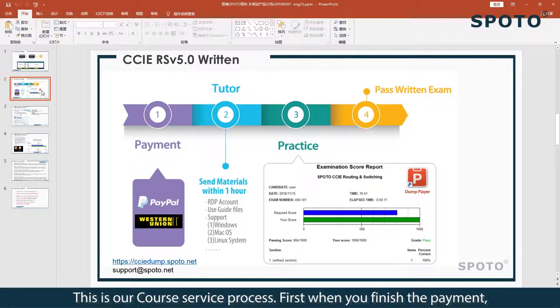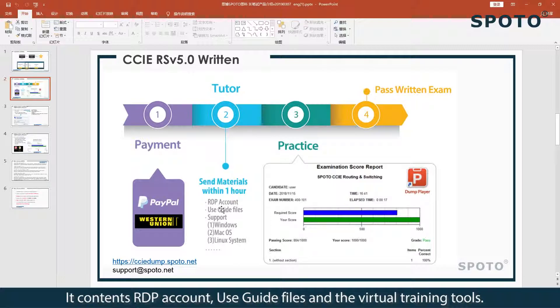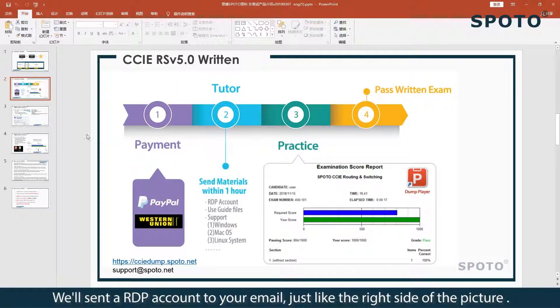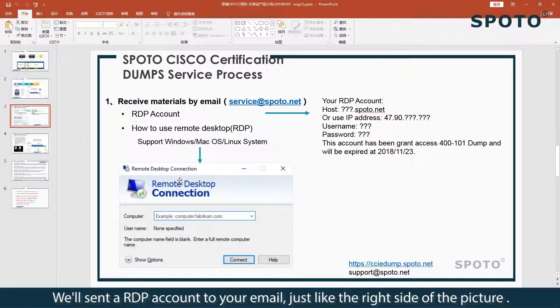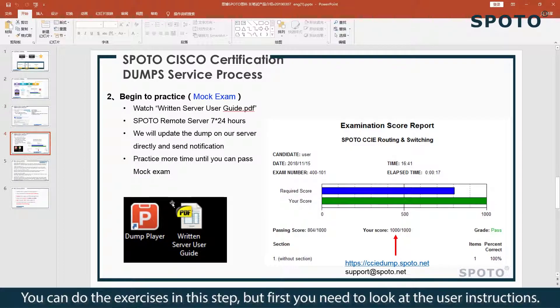Next is our course service process. First, when you finish the payment, we will send our product materials within one hour. It contains an RDP account, your Skype files, and virtual training tools. We will send an RDP account to your email, just like the right side of the picture. This is the interface of the RDP software — just enter your account and connect it. You can begin practice at this step, but first you need to review the usage instructions.